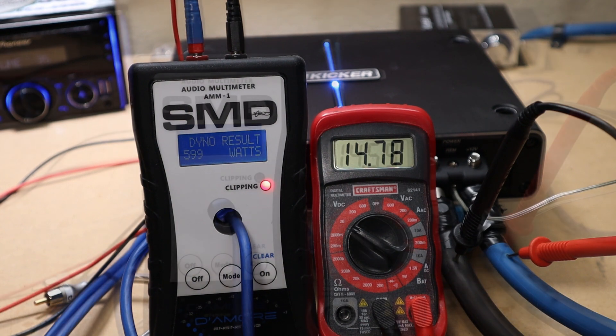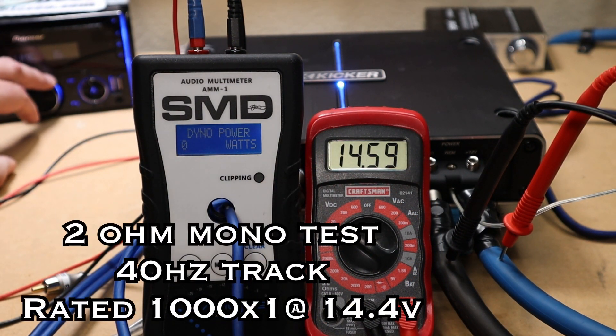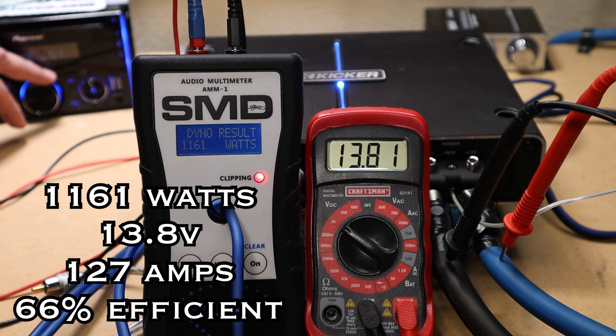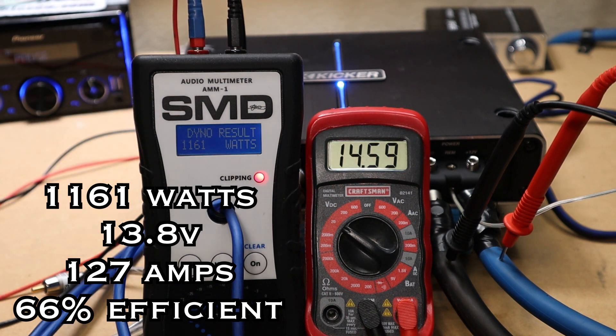We're on to the 2-ohm mono test. We are using the same 40 Hz track and we're rated 1000 watts by 1 at 14.4 volts. Boom — we got 1161 watts at 13.8 volts, pulled 127 amps, making it 66% efficient.